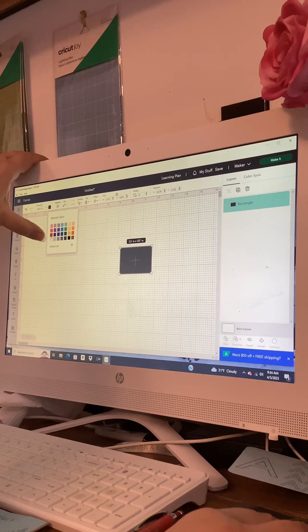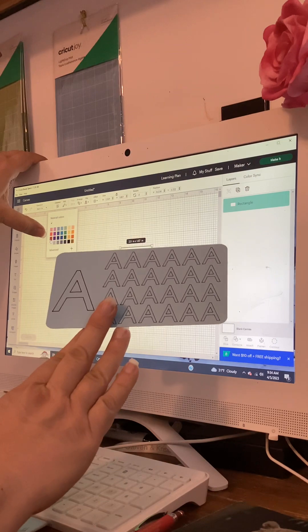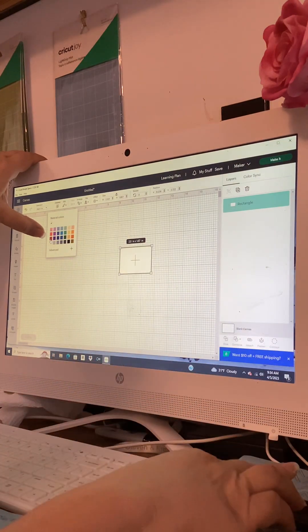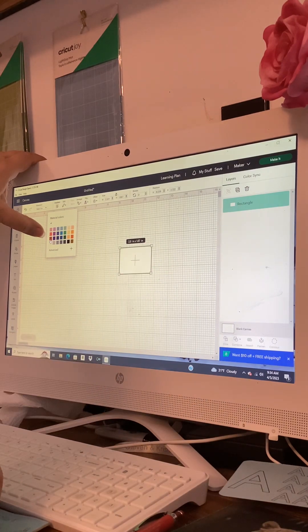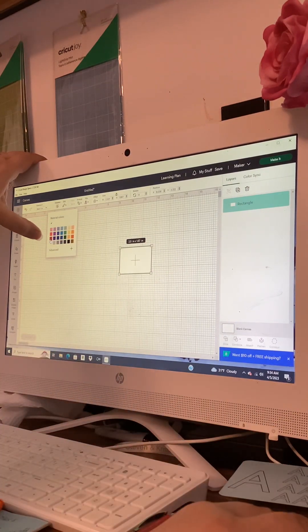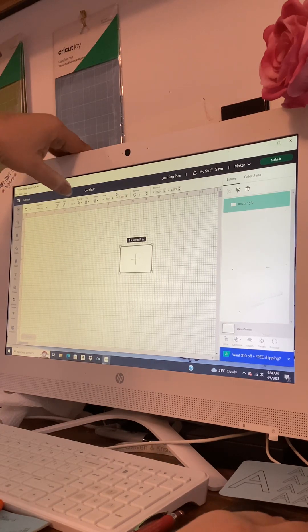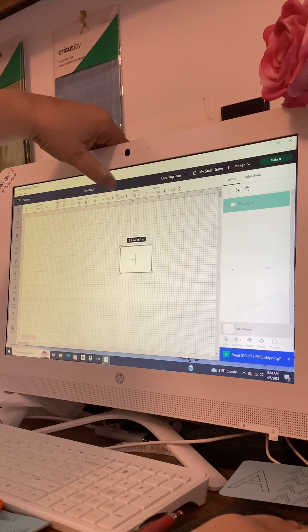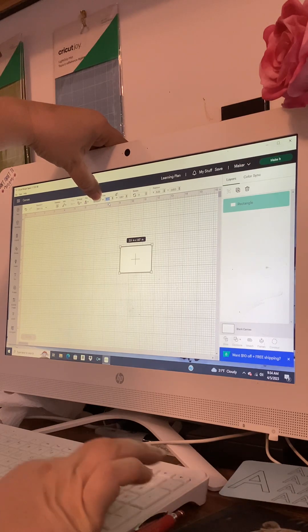I'm going to click on white for the color. You can use different colors of cardstock — just make sure the pen color you're using will show up on it. I'm going to do mine in white. Then across the top I'm going to unlock the little lock in the size box.